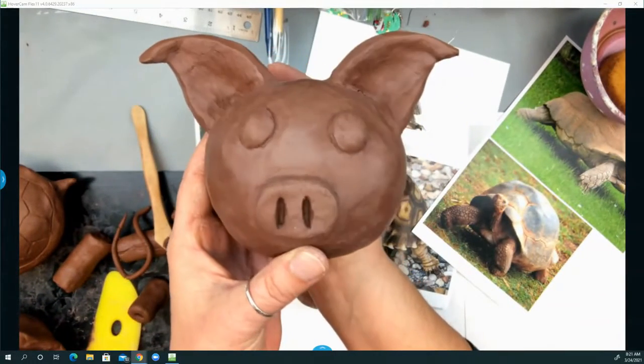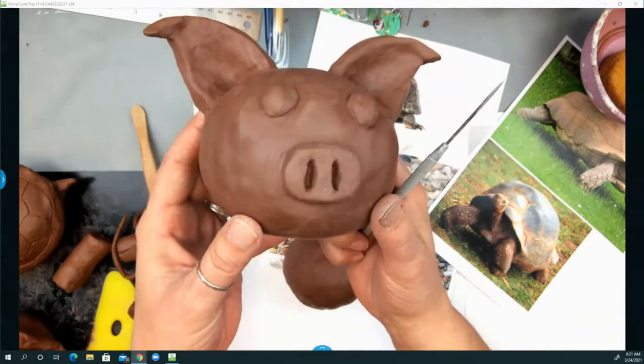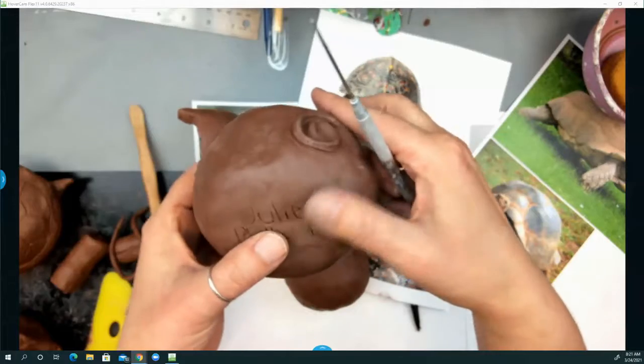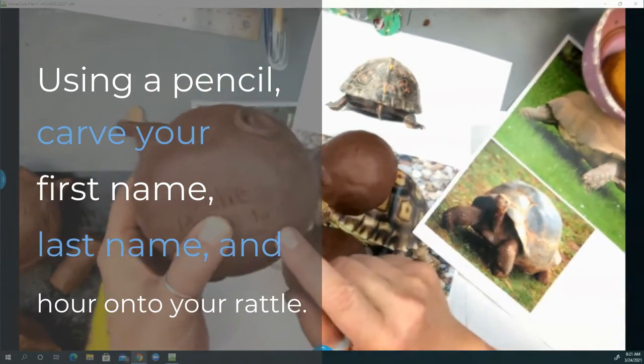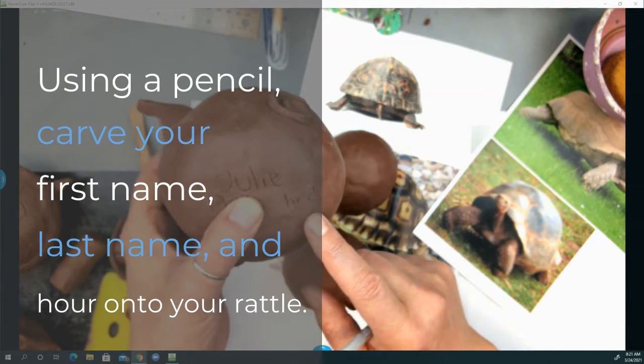So this pig is complete. It has all the details that Julie wants to put in it — Julie's first name, last name, and hour. So when you're done with your rattle, you're going to carve your first name, last name, and hour in it.